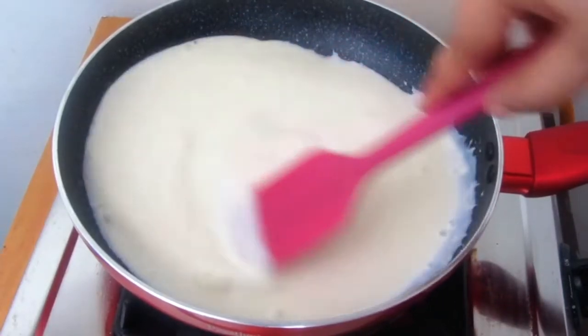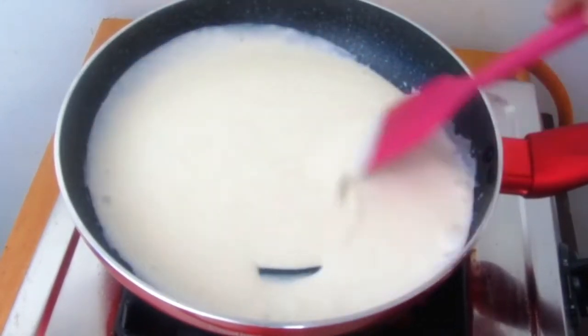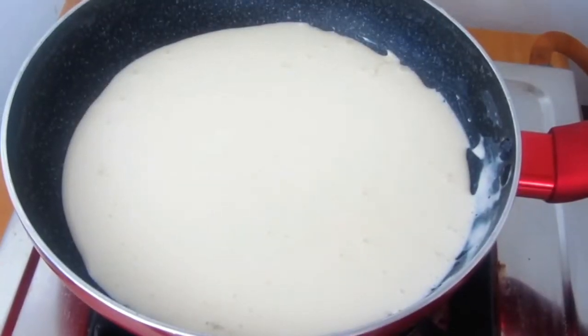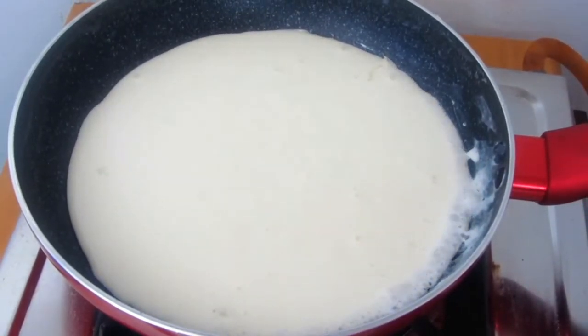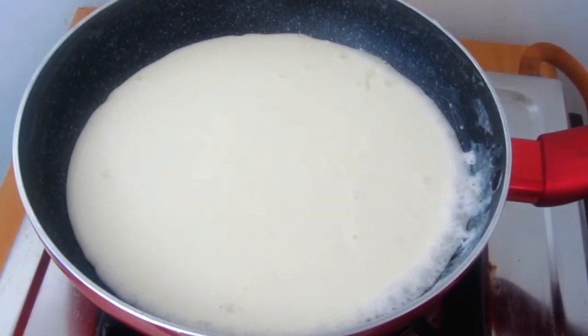First, we will start with chocolate ganache. I am going to warm the cream properly. Don't boil the cream. Remember that when you are warming it, the fat and milk can separate. When you see bubbles, you will turn off the flame.